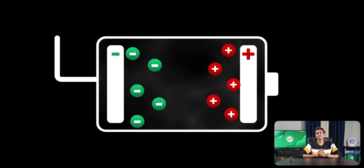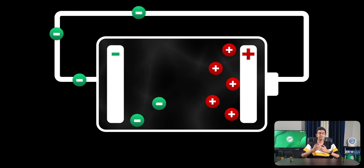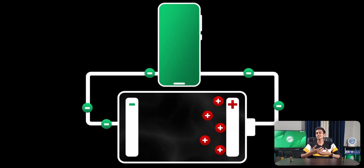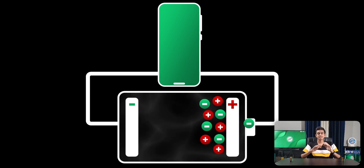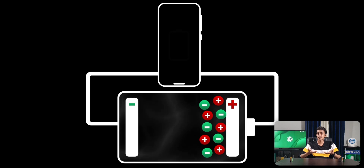This is the reason why electrons always flow through an external circuit. So whenever a device is connected to that external circuit, the battery powers that device. When all the ions reach the positive end, there is no flow of current and the battery is said to be dead.